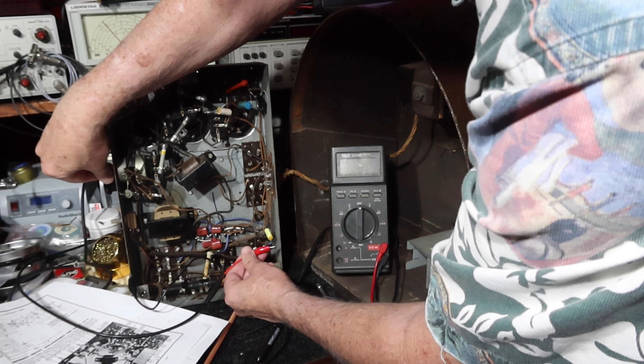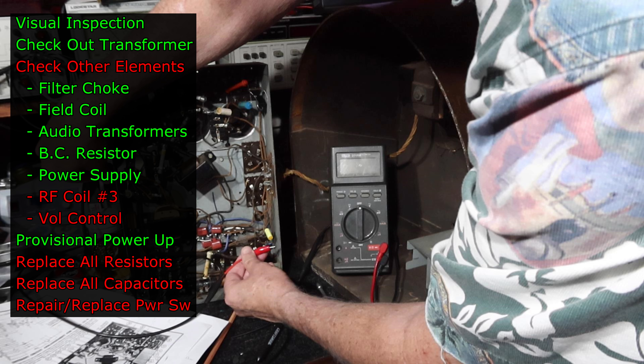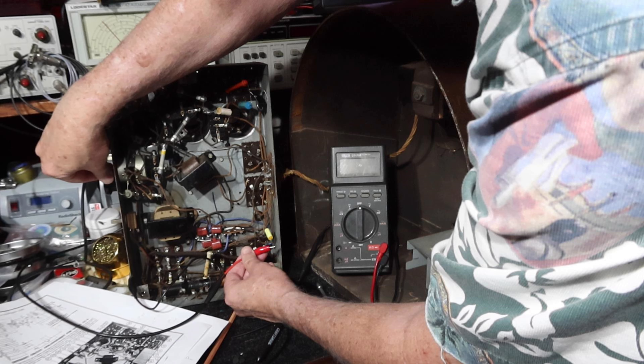I'm going to pause here and make this Part 1. We've done quite a bit on this 93-year-old radio, playing it pretty careful to avoid damage. We checked out the transformer — even though it was partly disassembled, we've got it stabilized and all coils seem functional. We've checked numerous items in the circuit, done a provisional power-up, and we're actually getting a signal through with the signal generator. All the resistors and capacitors still need to be changed, and we'll need to investigate the volume control. We'll see if we can get it to actually receive a station in Part 2. Thanks for watching, guys — see you then.